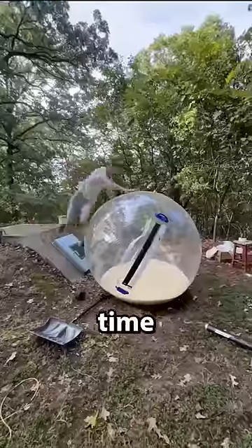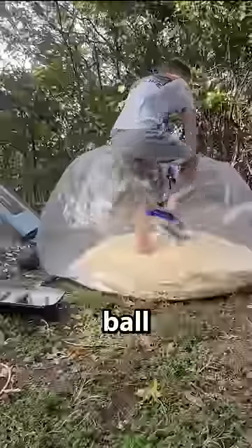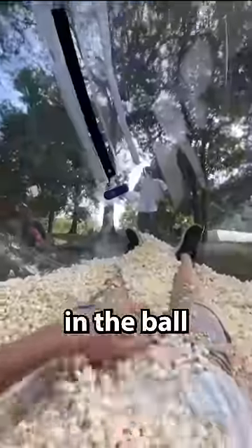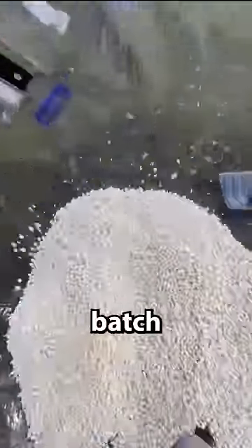We aired it up and it looked really cool. Then it was time for me to get inside the giant hamster ball full of popcorn. I got in, my brother aired me up, and it created like a tornado effect of popcorn around me until I was completely aired up in the ball — it looked like one giant batch of popcorn.